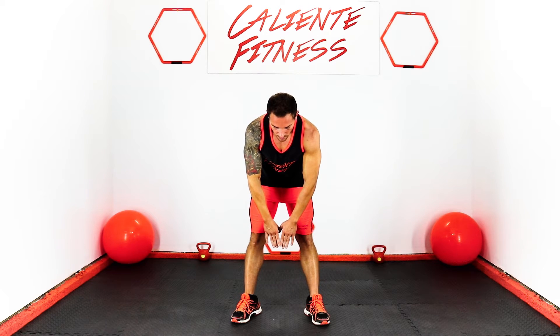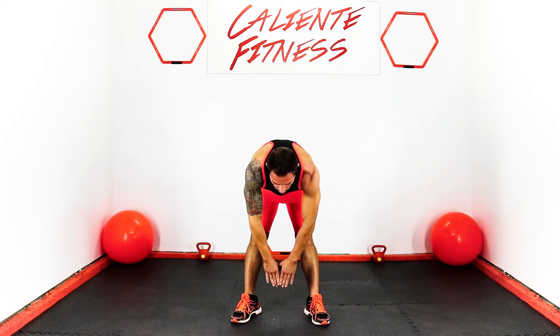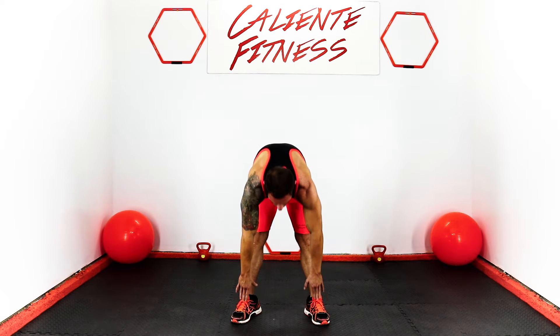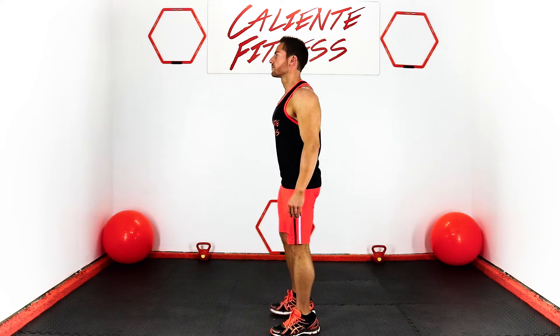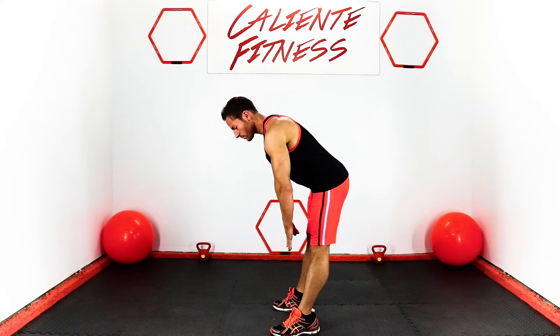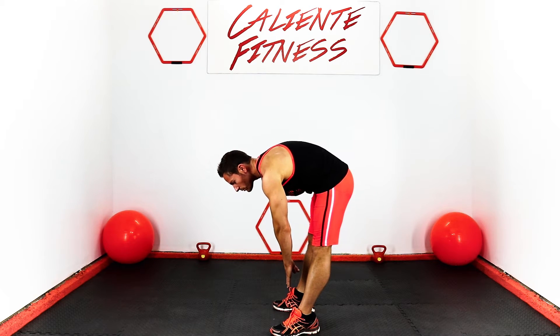Lower back. Keep your legs parallel and straight. For beginners, go halfway. For intermediate, three-fourths of the way. And for advanced, touch your feet. This is a great stretch for your lower back and hamstrings. Always keep your legs straight.